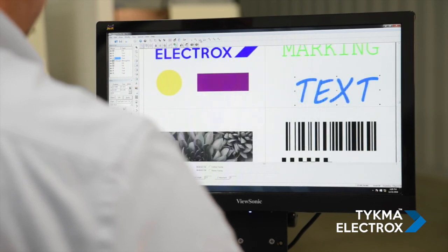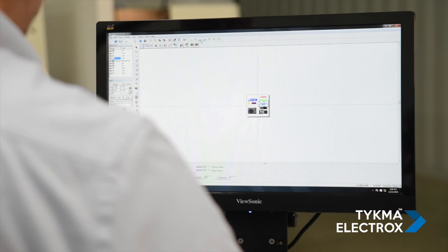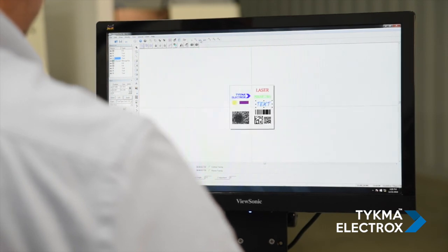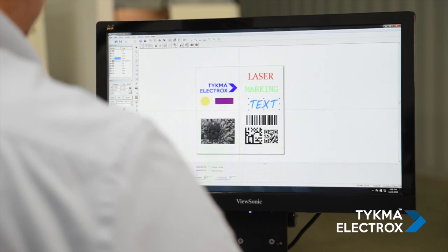Additionally, our system features the capability to create linear barcodes, 2D codes, QR codes, and more. For those looking to mark medical UDI codes or UID codes for the military, our software and systems are capable.